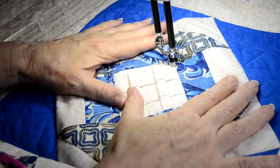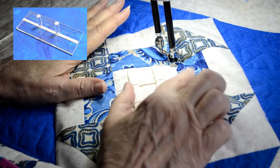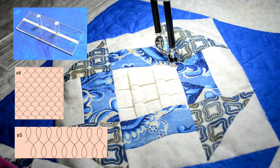On this next block, we're going to use a little bit of ruler work, a little bit of scallops, and some wishbones. So let's get started first with the ruler work.